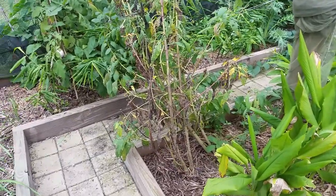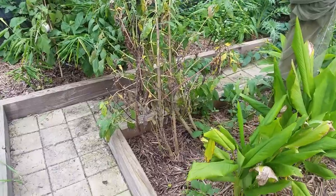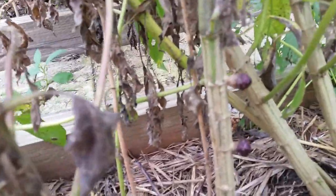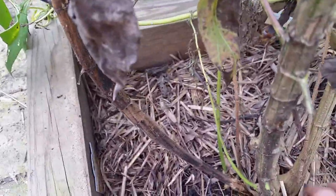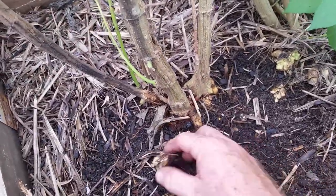Hello everybody, it's time for a Jerusalem artichoke harvest. Don't know what these are? Got little knobs on it. This has been in the ground quite a while.